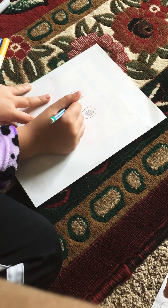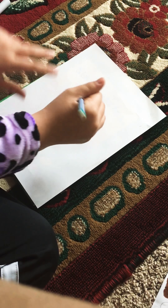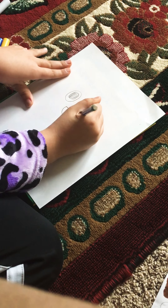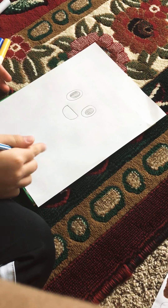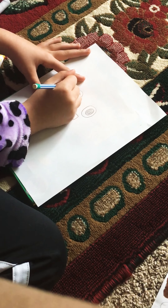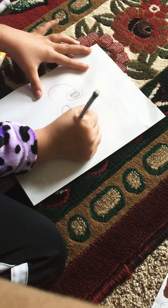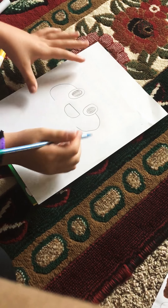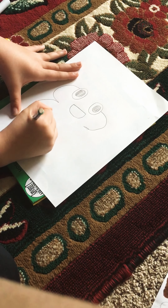Then we're gonna make a straight mouth, and then we're gonna make him happy. You don't have to make him happy, I just want to make him happy. Happy face! Then we're gonna make a C and then a backward C.